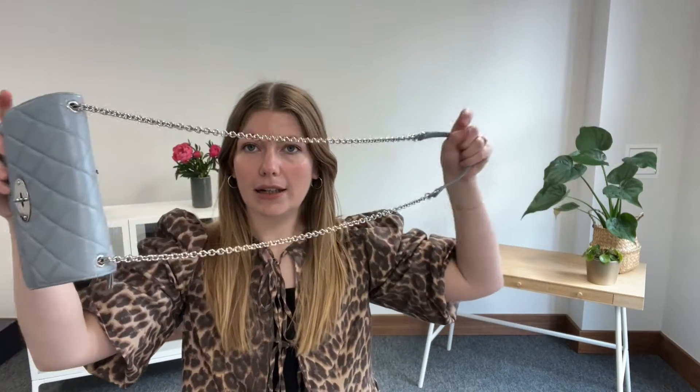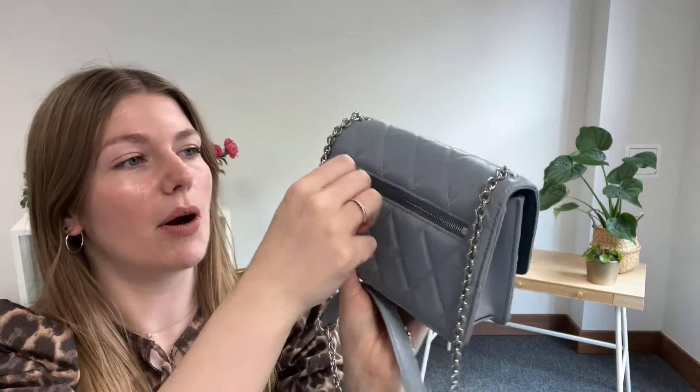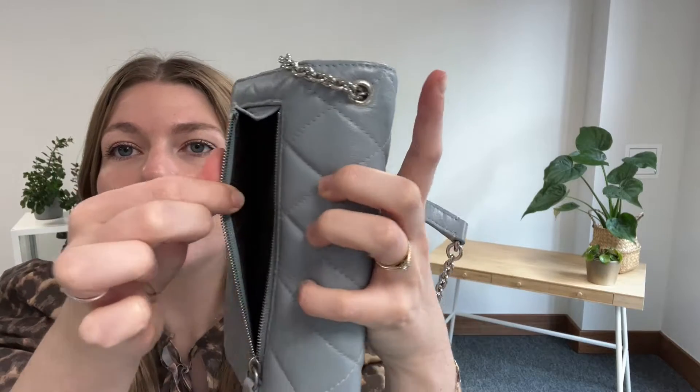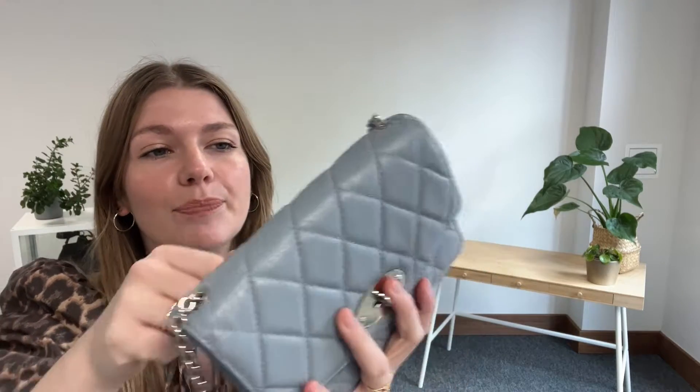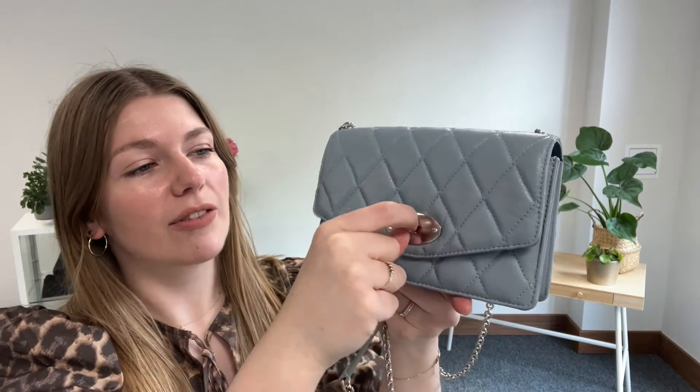I will show you the features. So you've got this strap — a chain and leather strap handle — and then on the back you've got one zipped pocket. I'll unzip that for you here, and there you go, there's the back pocket. Then on the front you have a flat closure with this little postman's lock fastening.